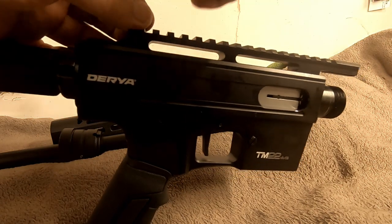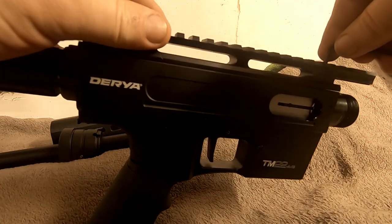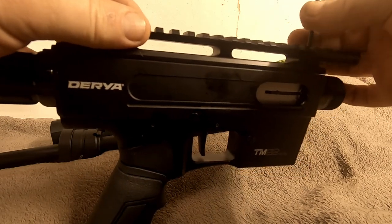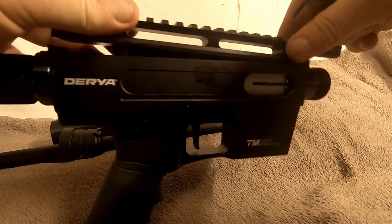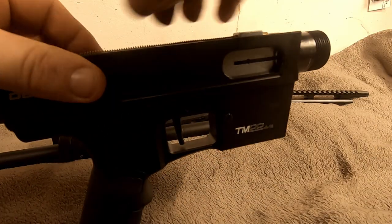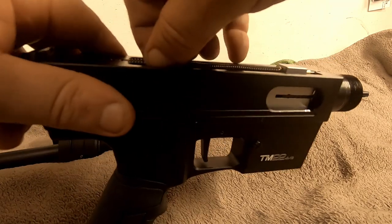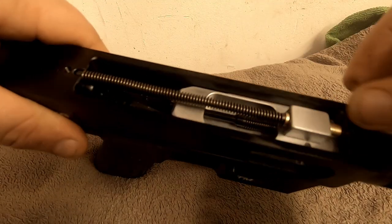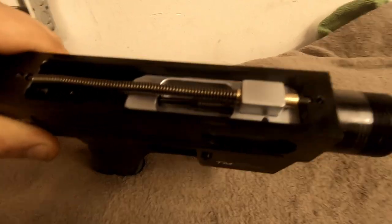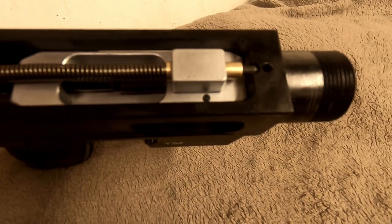The top rail comes apart pretty painlessly — it's much easier than the Savage 64, which takes much more effort. Even just the full teardown on the 64 is much more difficult and time-consuming. You can see the slide assembly there.